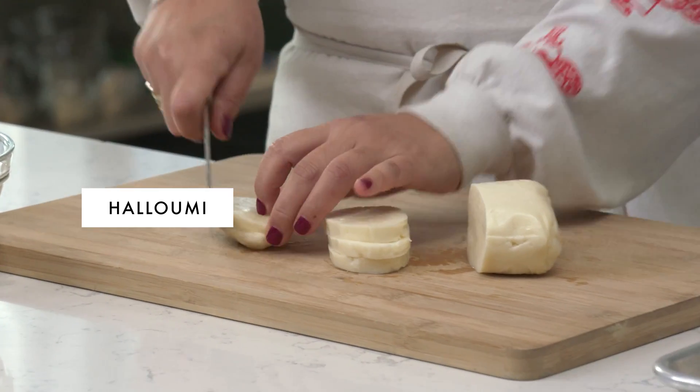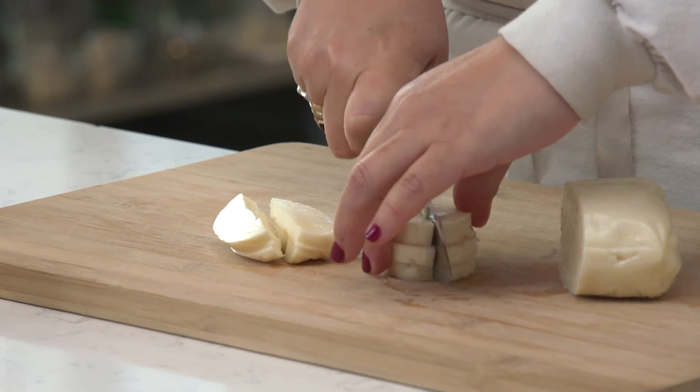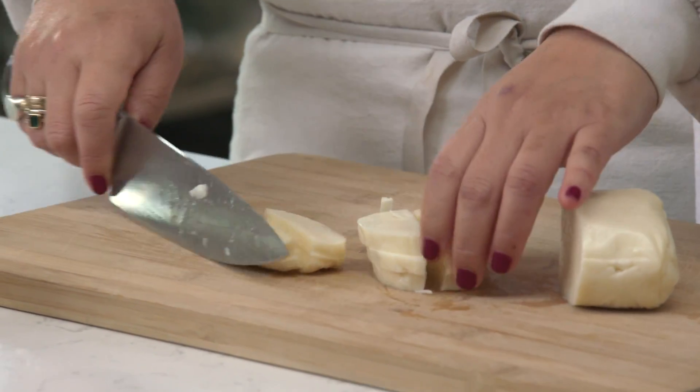I'm cutting the halloumi in a way that's similar in shape to the rice cakes. It's gonna add another depth to this dish that I really love. It's also kind of a play on how cheese and mozzarella often appear in Korean cooking. This is incorporating that element of cheese into it, but using a different type of cheese.